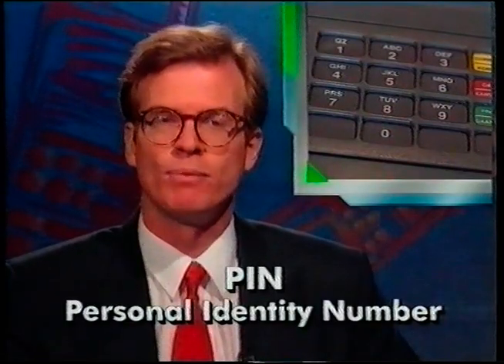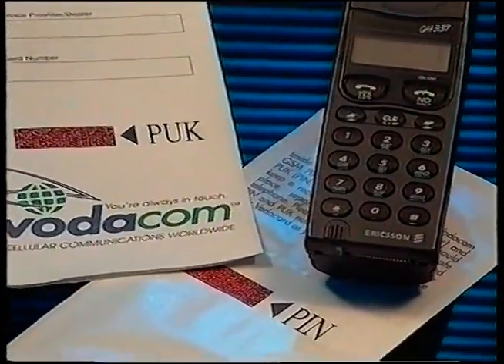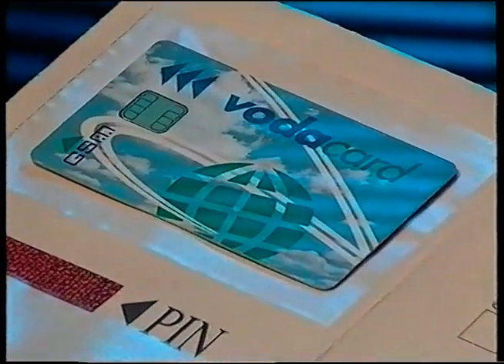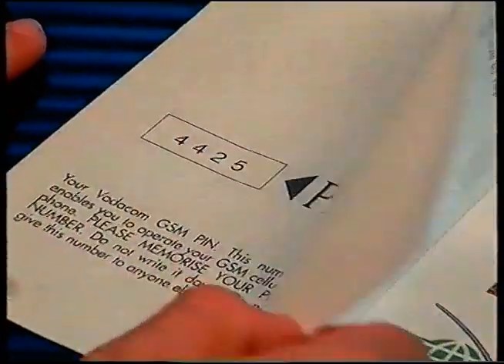Welcome back. The personal identity number, or PIN, is a security idea used by banks all over the world, designed to protect you against unauthorized use of your phone. If you haven't already done so, take your card out of its holder and tear off the two perforated sides. This gives access to your PIN number printed underneath. Keep that number handy, because in a moment we're going to show you how to key it in on your phone.